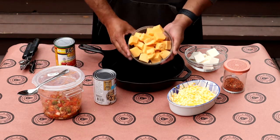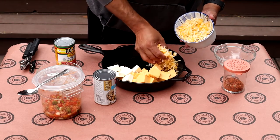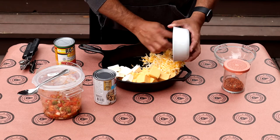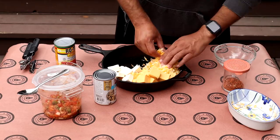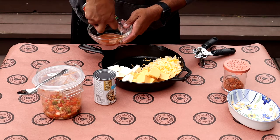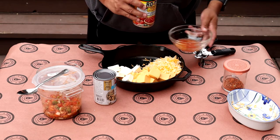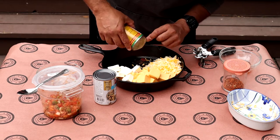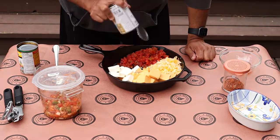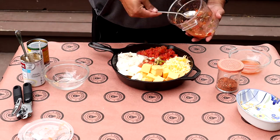We're going to put the cubed Velveeta in and do the same with the shredded cheese — let's just use all of that cheese for a little extra ooey gooey. I don't want all the juices from the Rotel so I'm just going to strain those out. I don't want it to be soupy. Some juice is okay, and the tomatoes are going to release some moisture on their own. Then we're going to add the cream of mushroom. And then I've gone ahead and added a couple of scoops of that fresh pico.